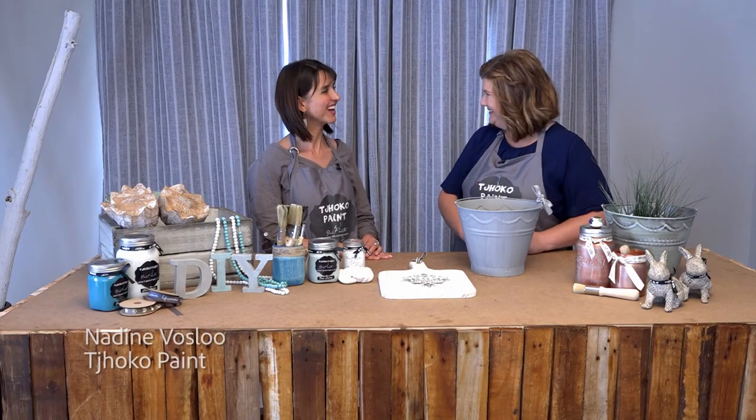Welcome to Creative Hobby Studio. In studio with me today is Nadine from Choco Paint. Welcome Nadine. Hello Michelle.